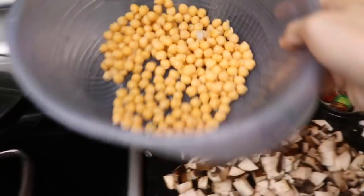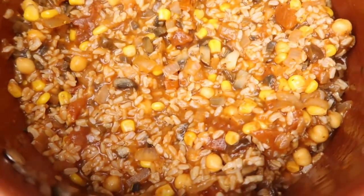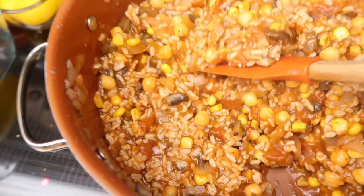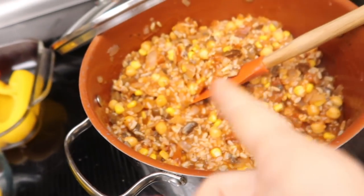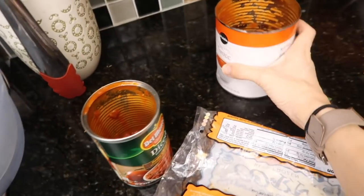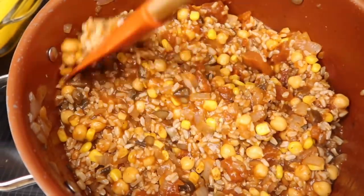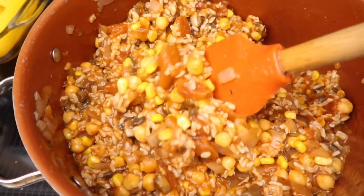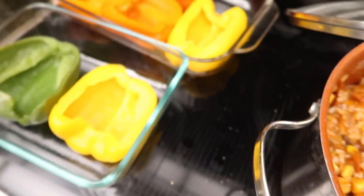I forgot — I drained some beans as well, so we're just going to dump all of this in. It's coming along. This could be a stir fry, and I've actually made unstuffed peppers before where I just dice up the peppers and throw them in and dinner's ready. I also threw in some tomato sauce — I had some leftover. And some spices like Italian seasoning, salt and pepper. I'm just going to take this and stuff the peppers with it.